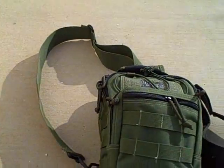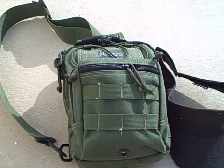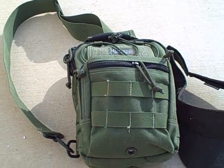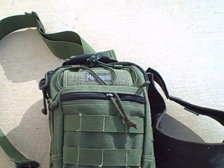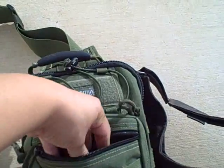The last couple of months I've been using the Maxpedition Remora. It definitely is a change compared to what I'm used to wearing, but I've grown quite fond of it. It has multiple uses, multiple zippers and pockets.